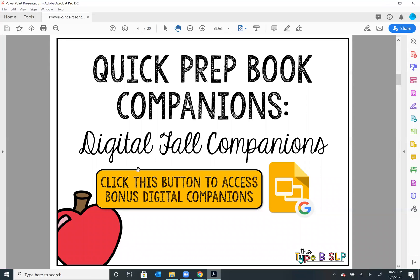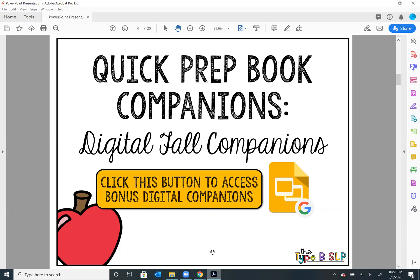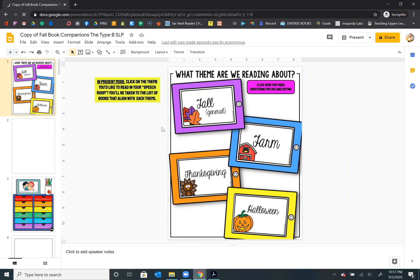So when you get it, you're going to click this button to have access to the bonus digital companions. The rest of the document is still the exact same — it's all my book companions. But in order to get the digital version on Google, you're going to click that button. When you click it, it's going to take you to a page asking if you want to make a copy. You're going to want to make a copy because now this is your own document in your Google Drive. So I'm going to click make a copy and give that a second to load — and now you'll have the entire document in Google Slides.